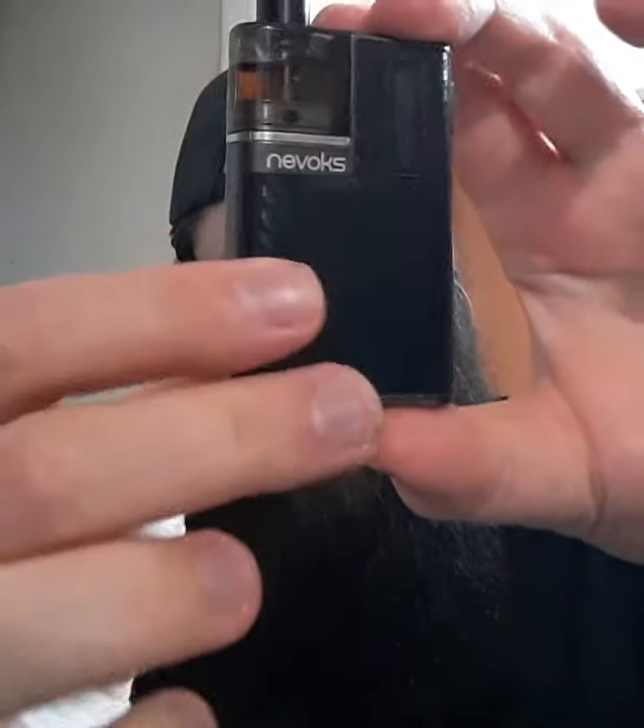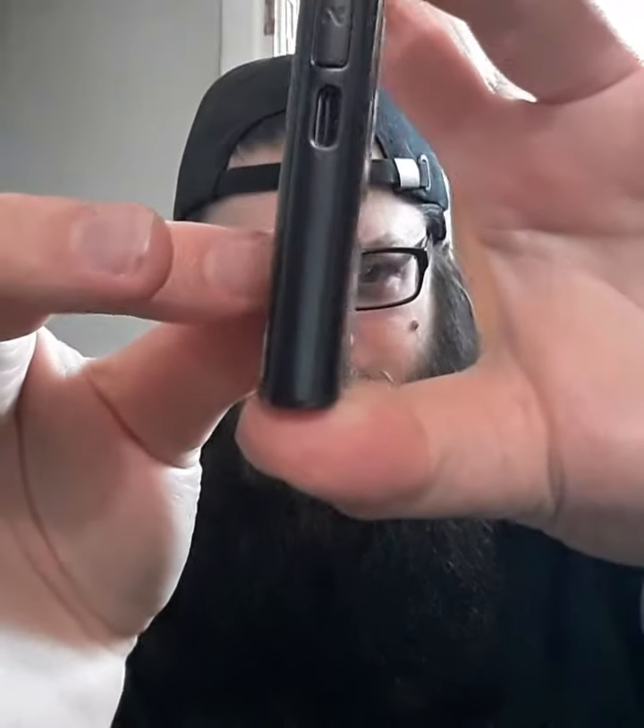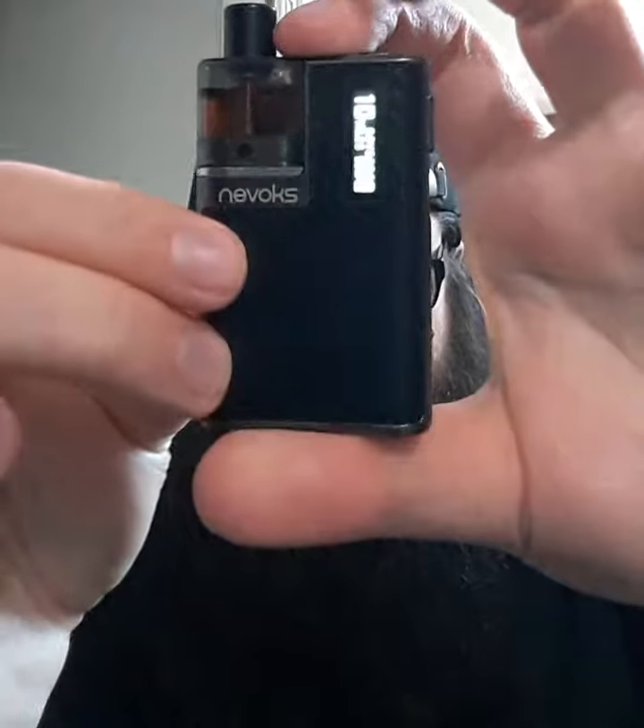I have the only sort of carbon fibre slash black effect. It's got that button just there, and then the screen on the other side.